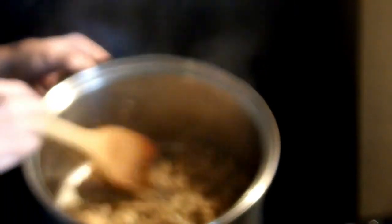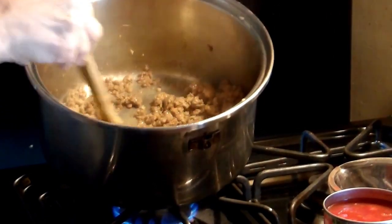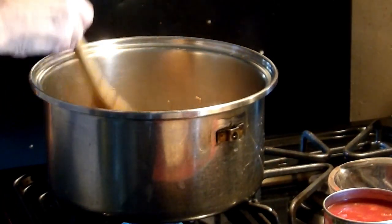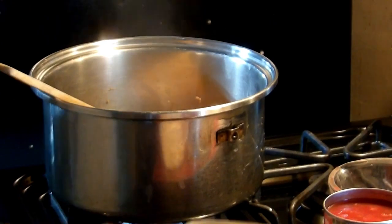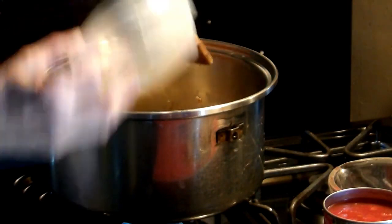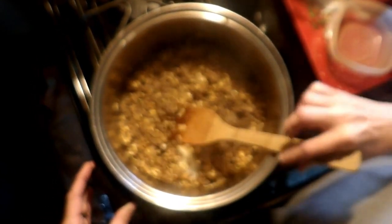It just so happens that this is locally sourced sausage — it is not real fatty. Now that it's browned, I'm going to go ahead and add my onions and garlic. I've added my onion chips and garlic. Next, I'm going to add the chicken broth.